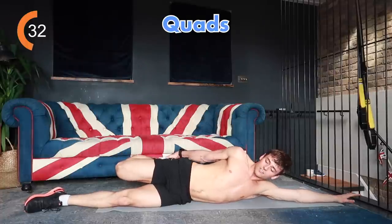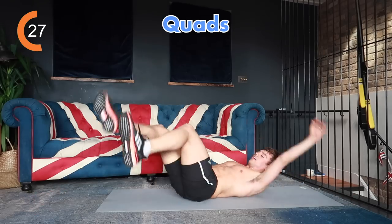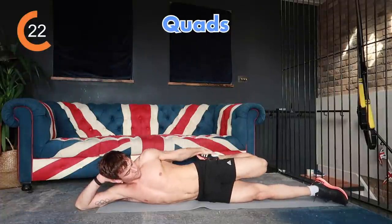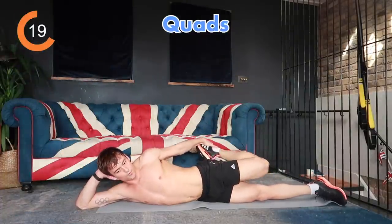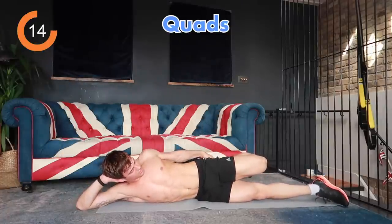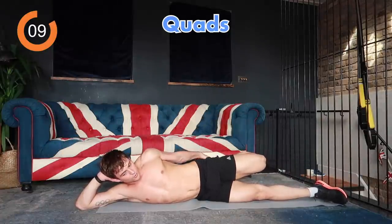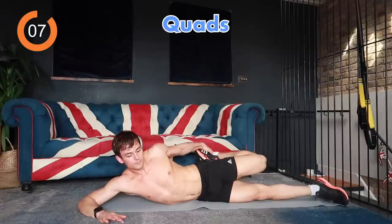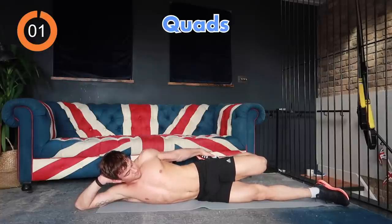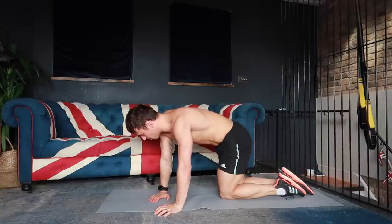This may feel like a long time and may feel really slow, but this stretch is designed to just be a little bit of peace and tranquility. Switch over and stretch out the other leg, breathing into where you feel the stretch, making sure your glutes are engaged.